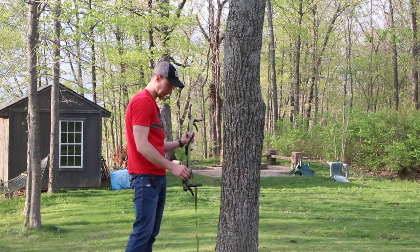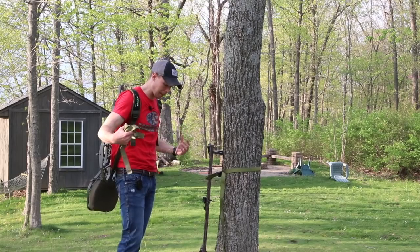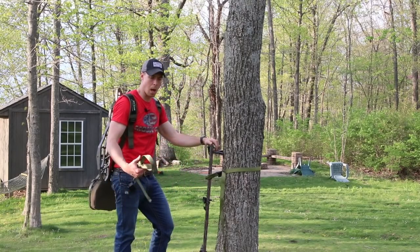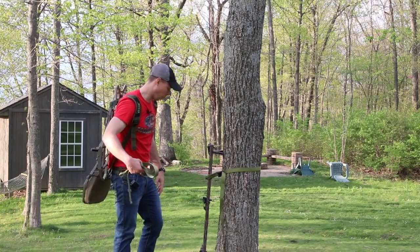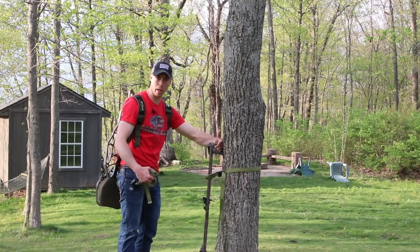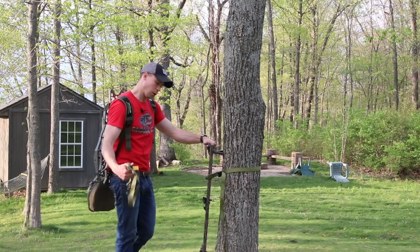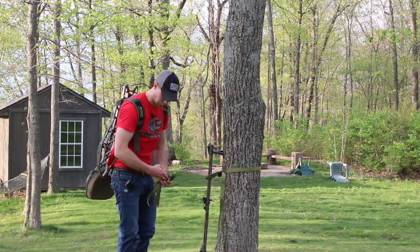I go ahead and get on the tree nice and quick. Generally when I ascend I have the stand on my back, I'll be wearing a harness with a lineman's belt, get that around the tree. I generally have a step or a ladder step aider so I can get really up there. I generally will put a stick on each hip — I've got a loop there that will accommodate a stick. If I'm using all four sticks I'll set the next one right here on the top B bracket, and yes, if I bump it off it will make noise but I just take my time.